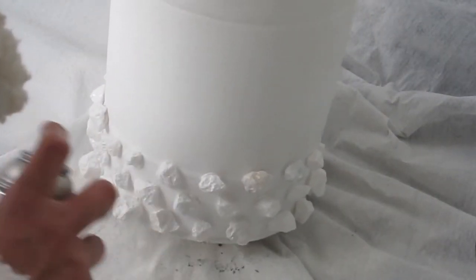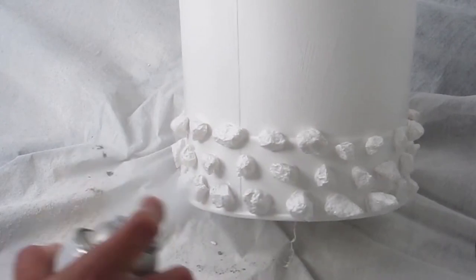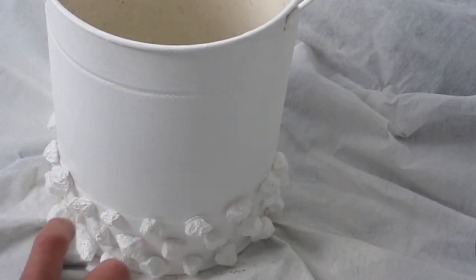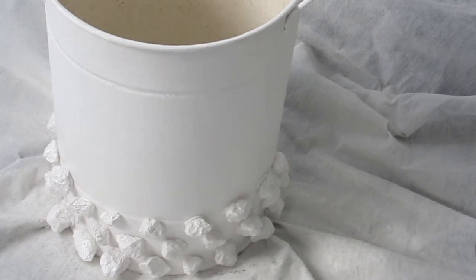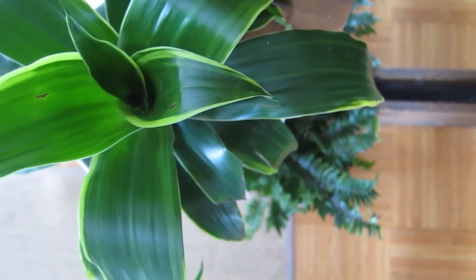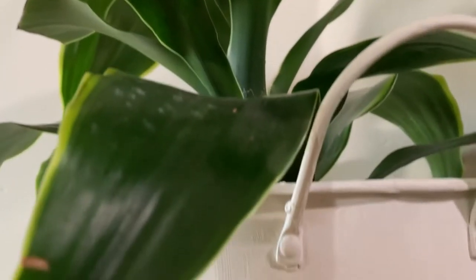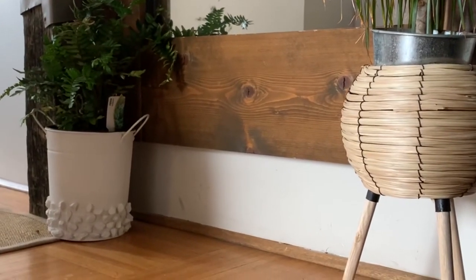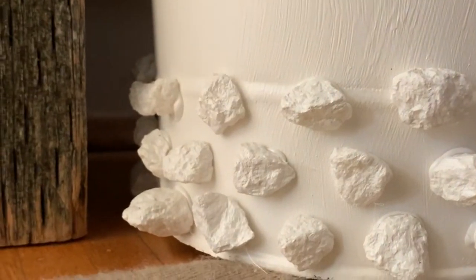I went ahead and spray painted on top of the rocks just to make it a little bit more seamless. I didn't like how it looked a little too obvious that it was white and then rocks. And there it is — I just added some plants that I picked up from Home Depot and this is the final product. I think it turned out so pretty and it looked really nice in the hallway. It just kind of has that vacation-y, stone, deserty look.